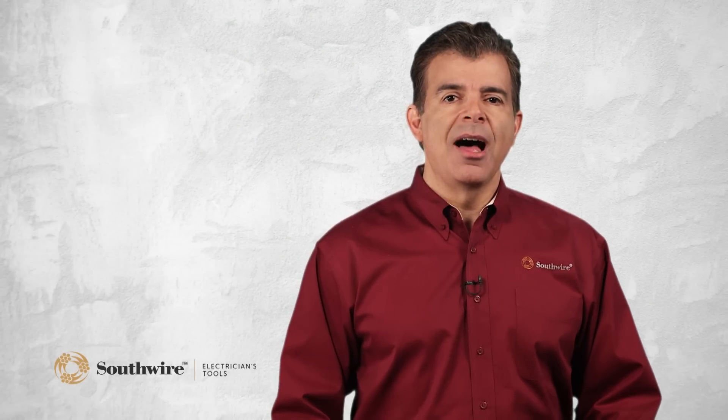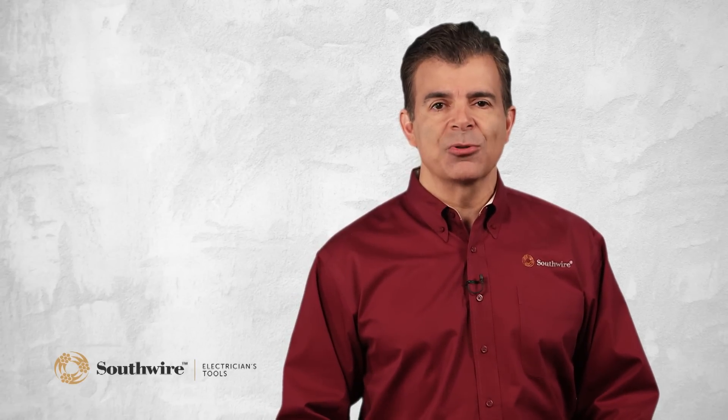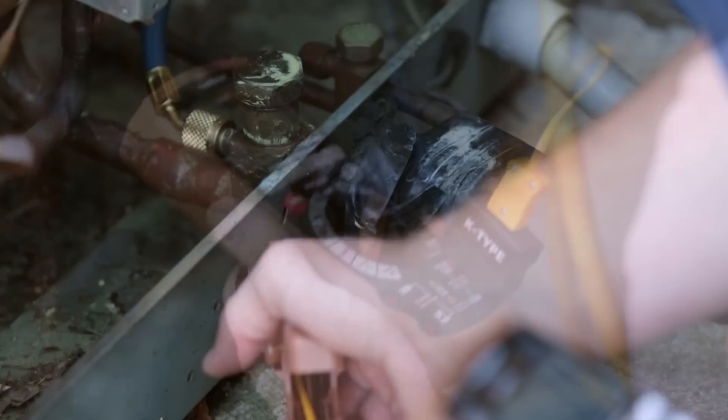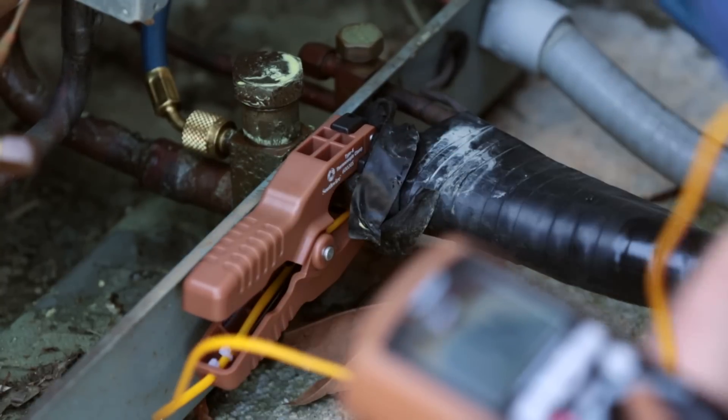Southwire also offers an optional accessory pipe clamp temperature probe, primarily used by heating and air conditioning technicians for fast service checks on hot water boilers and central air conditioners. This probe can be inserted into any multimeter or clamp meter that has the temperature function. The biggest benefit of this accessory is that it easily attaches to water pipes and air conditioning lines.